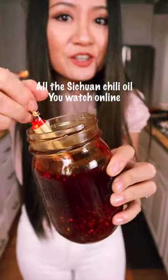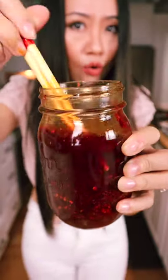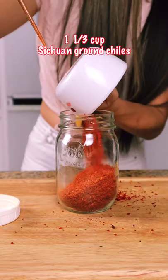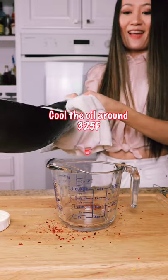All the Sichuan chili oil you're watching online — it's not the one we actually eat at home in Sichuan. This one has only two ingredients. There are no other spices in this chili oil, just chilies and canola oil. Heat the oil to 400 degrees, then set it aside.